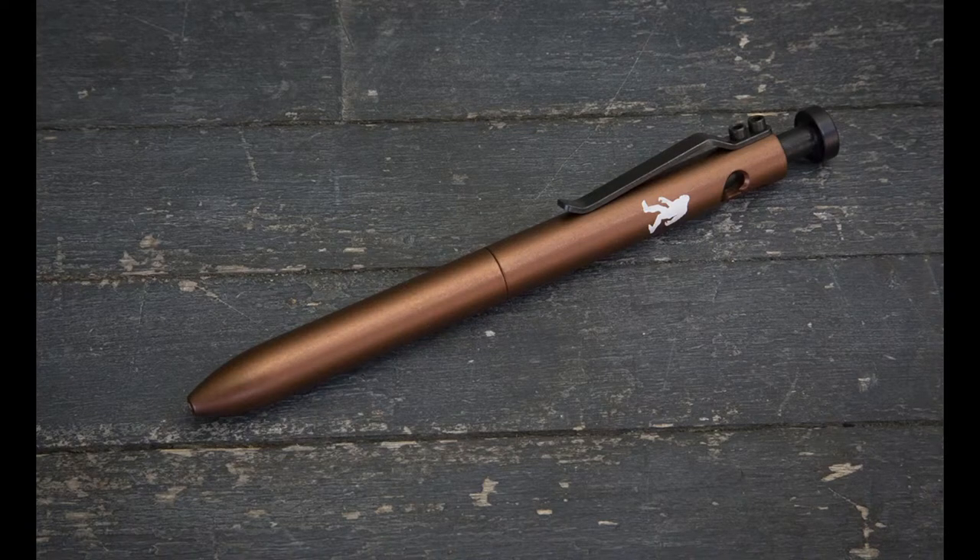That was a special release version called the Squatch, done for the Camp Karis series of pens. It's a matte brown with black hardware, and we laser etched the Muggeon Monster — an Arizona version of Sasquatch — on the side.